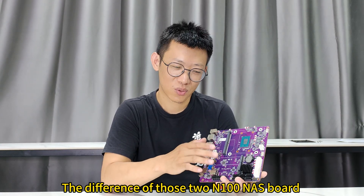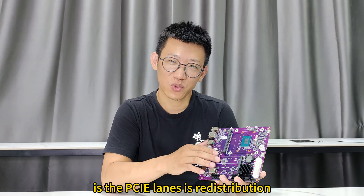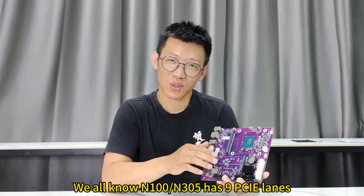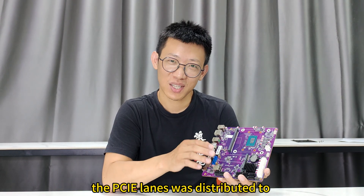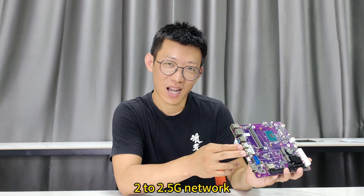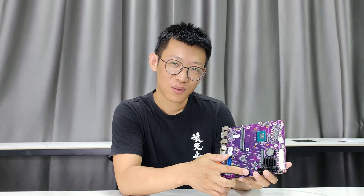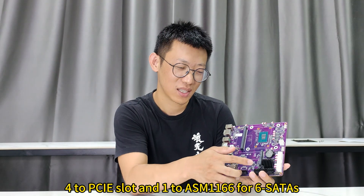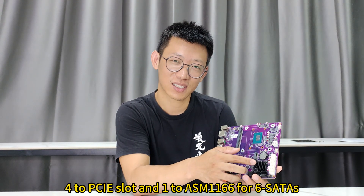The difference between those two N100 NAS boards is the PCIe lane distribution. We all know the N100 or N305 has 9 PCIe lanes. In this board, the PCIe lanes are distributed to two 2.5GB network cards, two M.2 slots, one PCIe x4 slot, and one ASM1166 chip for 6 SATA ports.